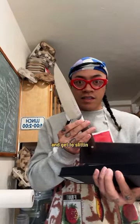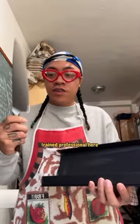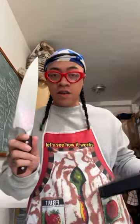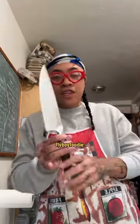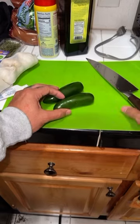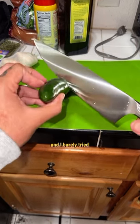Be safe using knives, trained professional here — I really be cooking. They even gave me a code: my code is 'flyboyfoodie,' you get 20% off. I rinse the knife off, rinse the jalapeños, let's test it on the jalapeños — whoa, look how deep this went and I barely tried. I was doing a real light top slit.